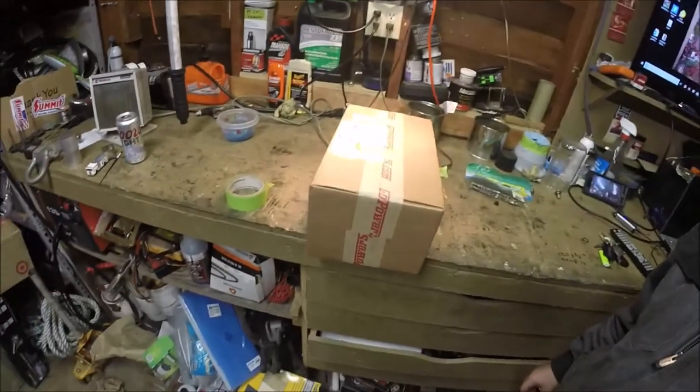I went ahead and ordered from GoPowerSports.com a Stage 1 kit. You'll see what comes in that kit here when we unbox it.